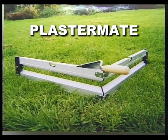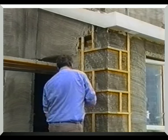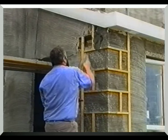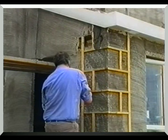PlasterMate, the new tool designed to simplify the task of creating coin or cornerstones. Here we see the conventional method. The plasterer has to measure, machine, cut to size, erect and level a series of lats before applying the plaster.